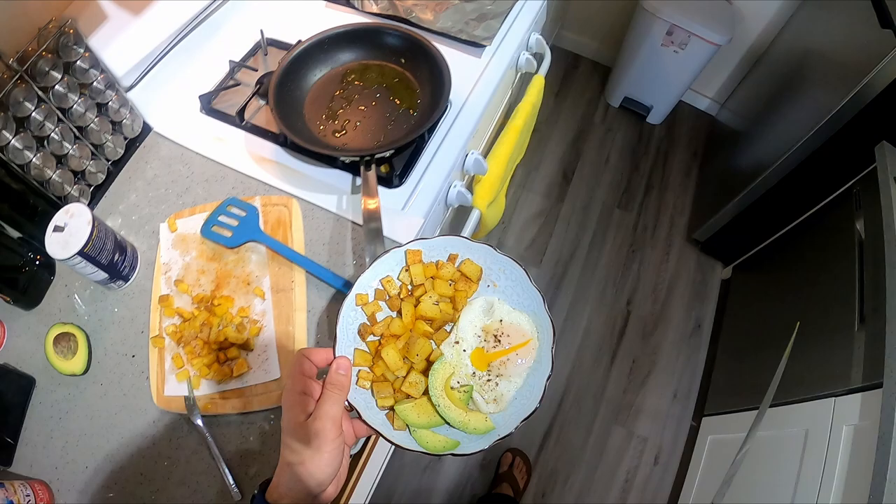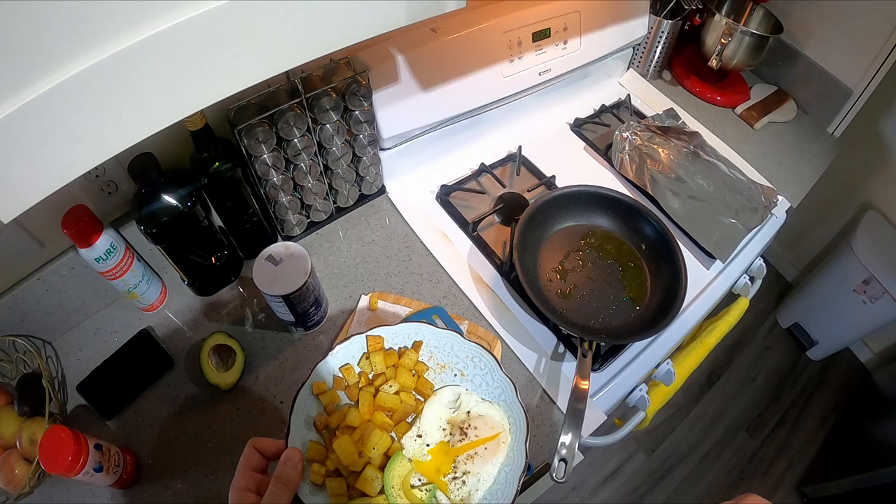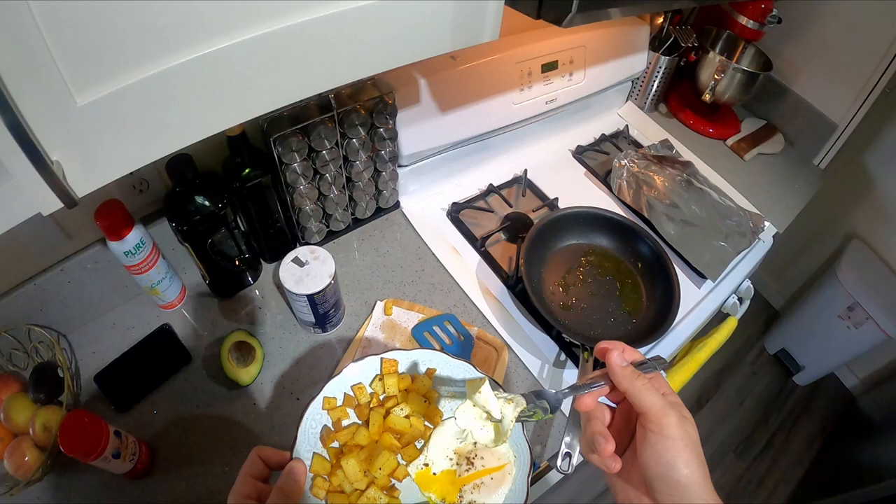All right, let's bite into it. Mmm — super good! Potatoes can't miss. All right, this is a wrap, guys — enjoy your day. I'll see you guys next time.